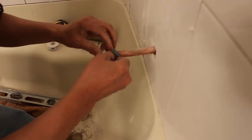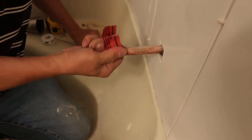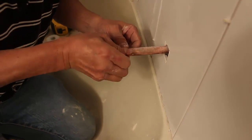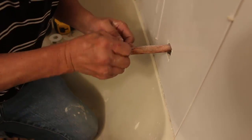The importance of over-tightening cannot be understated. Not only will this result in a skewed cut, but you can also compress the tubing, resulting in it going out of round, and the fitting won't sit properly anymore. So be careful how much pressure you apply.